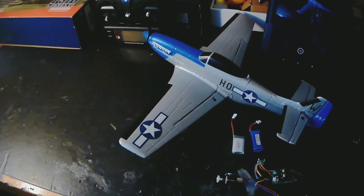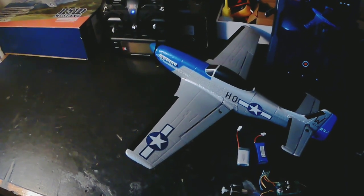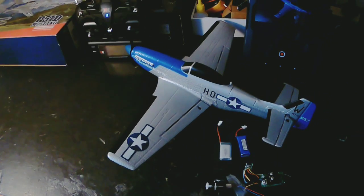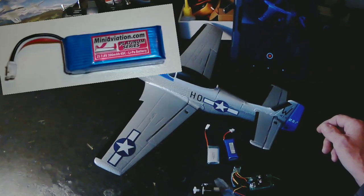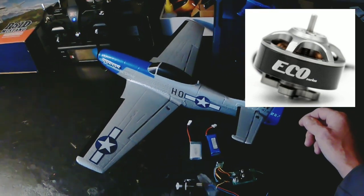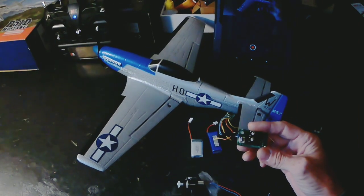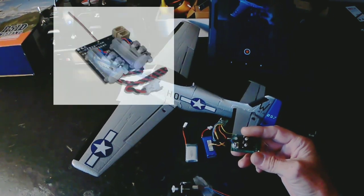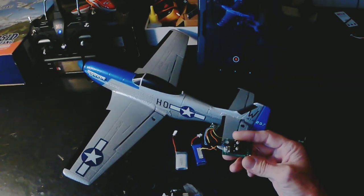Hello everyone, this is my Top RC Hobby P51D Mustang 450mm that I've upgraded to 2S power and a brushless motor and speed controller. To be able to do that I've had to take out the original receiver and put in a crossover receiver that I ordered from China — I'll add links in the description to that.